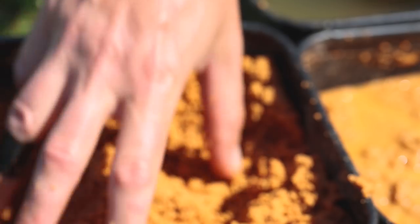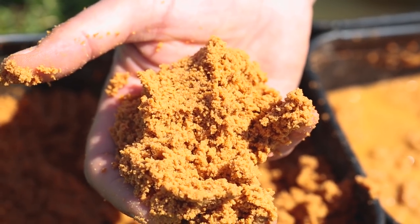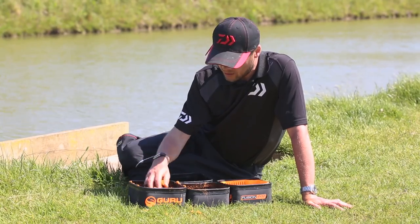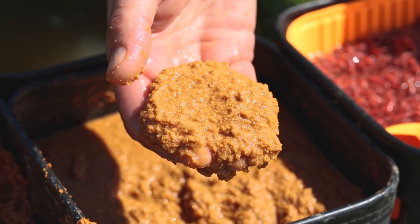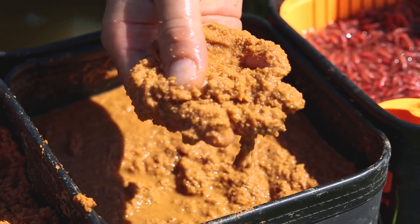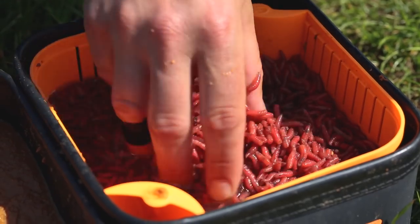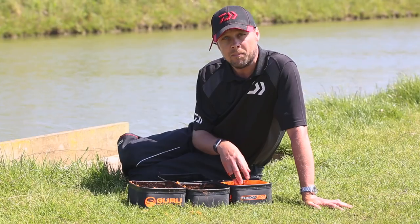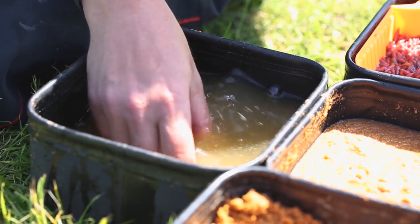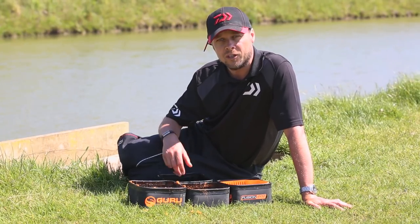Bait wise, nice and simple for me. I've got some krill groundbait - takes loads of water, nice and heavy. This is the mix I'm going to use to kick off my far bank line. Then I've got the same stuff but nice and sloppy, loads of water in it. This is the stuff that's making a massive cloud, bringing those F1s and hopefully some carp into that far bank mud line. Then dead maggots - I might put a few in the sloppy mix, fish two or three, maybe a bunch on my hook. I've also got some water to add to my sloppy mix, making it even sloppier and creating more cloud to attract more fish into the peg.